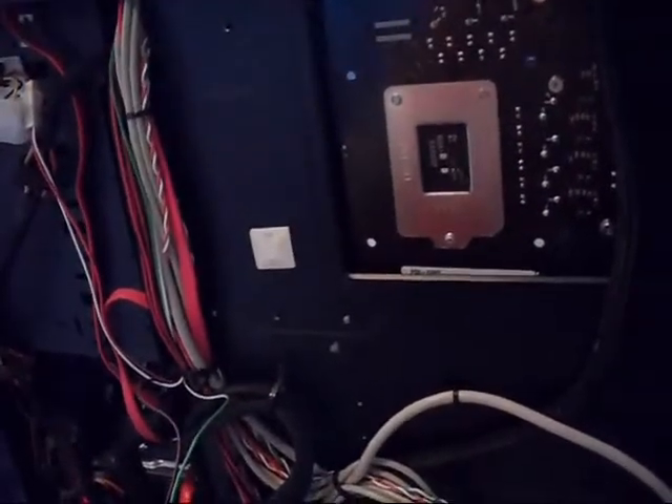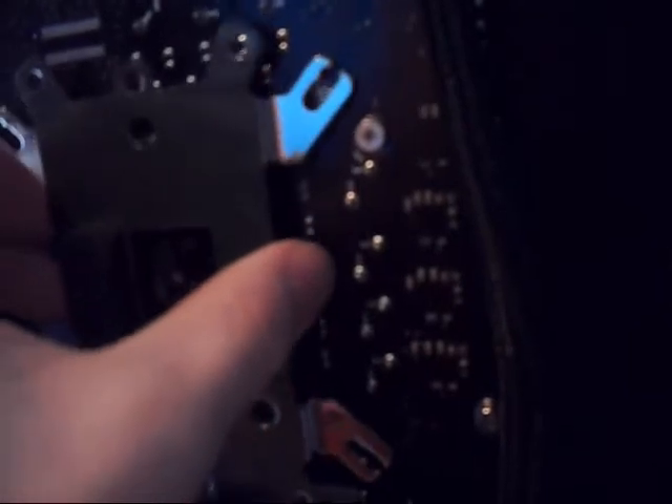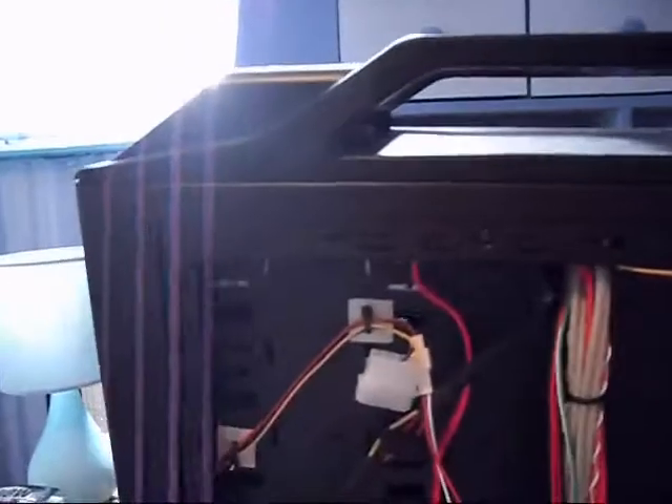So it's come to doing the backplate, and I've come across a problem. The hole on this case for the motherboard backplate is not in the right position, which means I have to take the entire motherboard out just to install it.